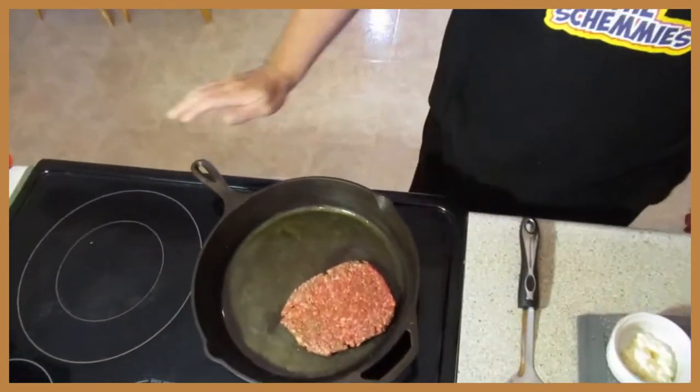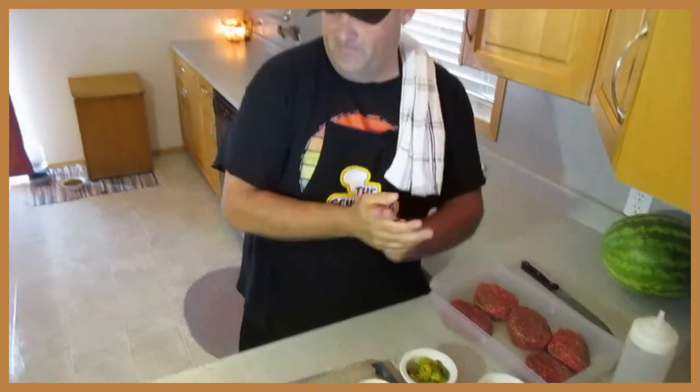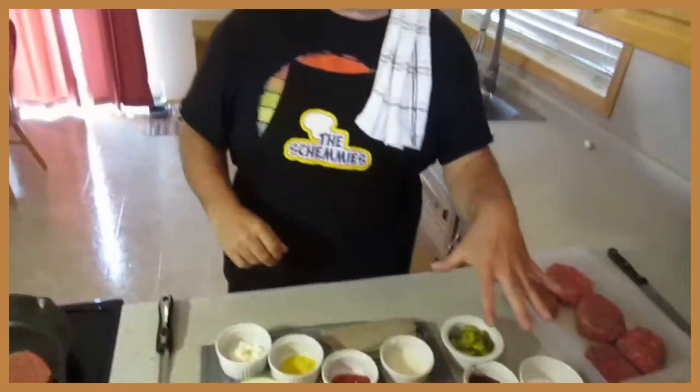I burn myself all the time, man. I had two fingers off the knife there last week, but we're good to go. So here we've got this glaze — do you want to show them the fixings while we're hanging out here waiting for this to cook up a little bit?